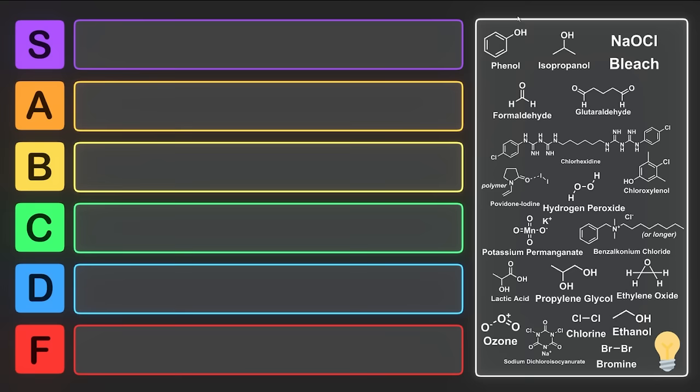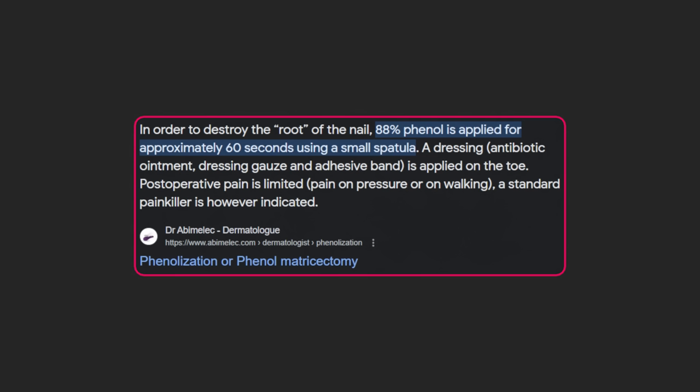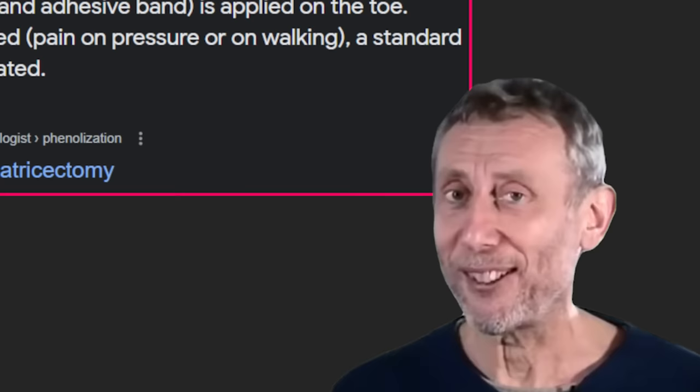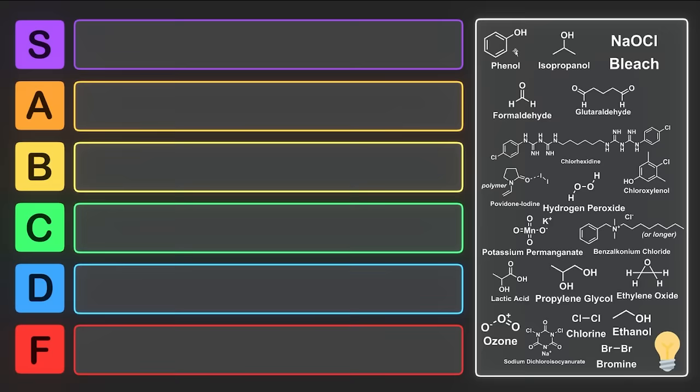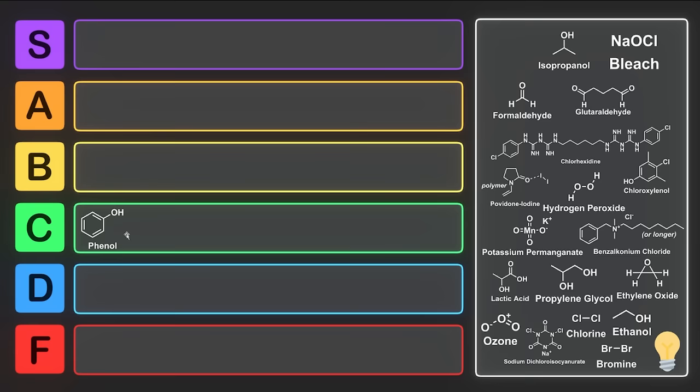Overall, while phenol can be used as a disinfectant, it's much too toxic to be used on people anymore. Unless you're trying to get part of the nail bed removed — which isn't so much a disinfectant but rather just killing your own cells — it's just too effective. For that reason, I think we're going to have to put phenol into C tier. Yes, it's able to work, and so are some phenol derivatives, but it's just not too user-friendly. Phenol is sometimes still used as a throat wash, but there are better alternatives that exist.